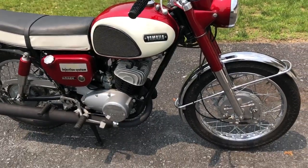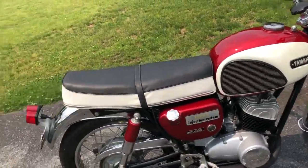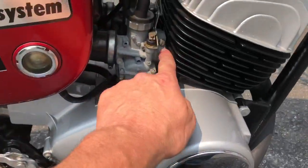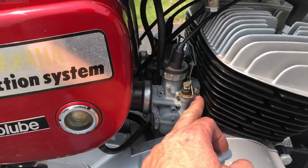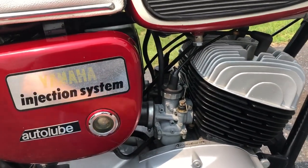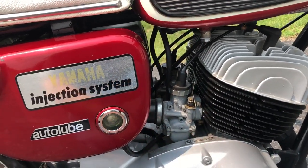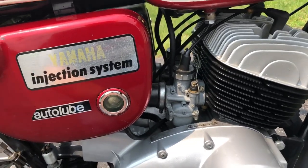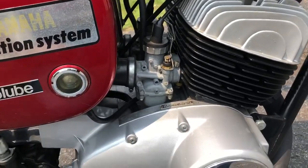If you have one of these bikes or a similar bike from this era from Yamaha, they put plastic sleeves inside on the cylinder side of the carbs. There's a plastic sleeve in there that, over the course of 40 or 50 years with heat cycles, cool cycles, and whatnot, is eventually just going to give up the ghost — and that appears to be what happened here.